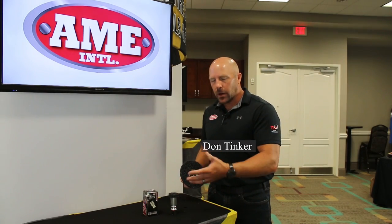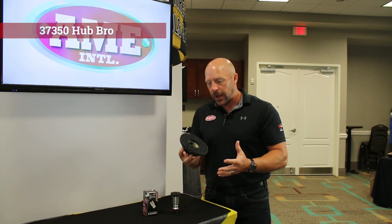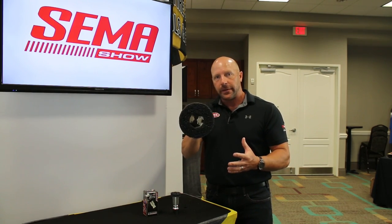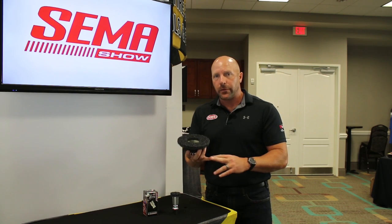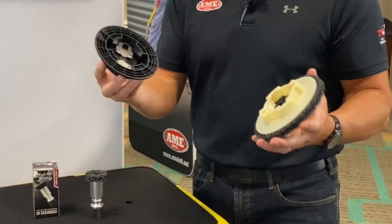As a complement to our Hub Buddy line, we're now introducing the new Hub Bro. Where the Hub Buddy cleans over your studs, the Hub Bro is designed not only to clean the back side of the wheel, but for European models with a lug bolt situation, it will go right over and clean the entire hub surface. It's half-inch impact rated, just like the Hub Buddy — no need to change tools. It also improves balance and ensures mating surfaces are clean as part of the service procedure. Quick-change with two tabs: swap the disc, pop it on, and go.